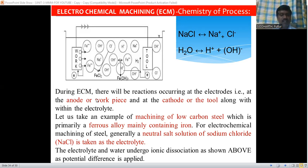For machining this steel, a neutral salt solution of sodium chloride (NaCl) is generally taken as the electrolyte. The electrolyte and water undergo ionic dissolution: NaCl is decomposed into Na⁺ and Cl⁻ ions, while water is decomposed into H⁺ ions and hydroxyl (OH⁻) ions. When a low potential and high current are applied, this ionic dissociation takes place.